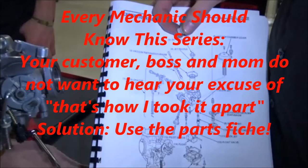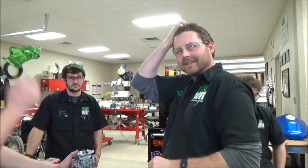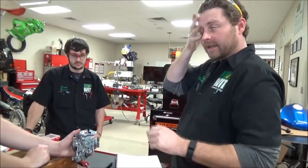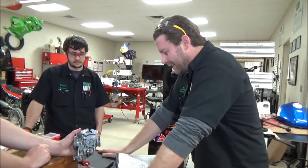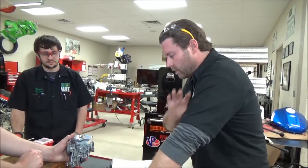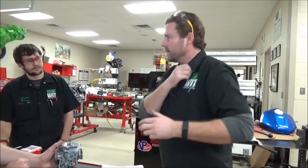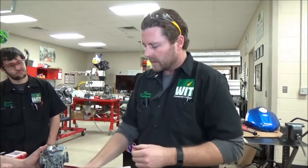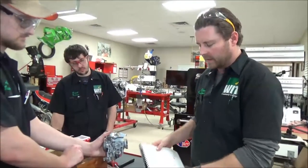Check out the instructor's comments at the end of this video for more info. We're going to do an every-mechanic must-know video here. This drives me crazy — when we work on the craft of mechanics there are just some things we want to ingrain in what we do. When this carburetor was taken apart, the parts were put in the wrong order, and it's so common and so unnecessary.